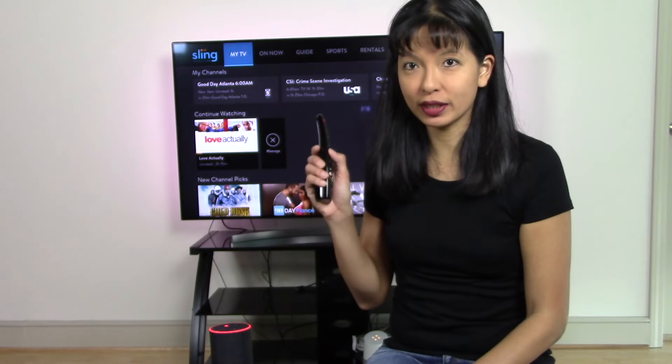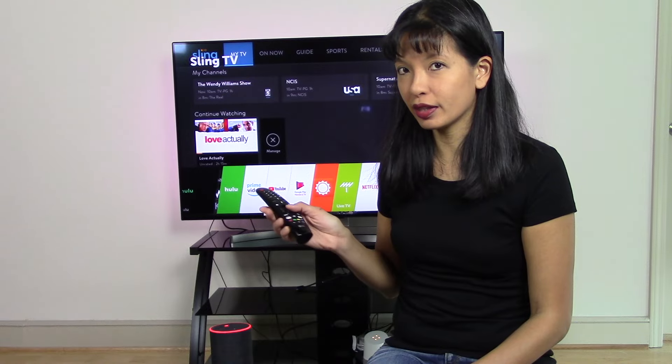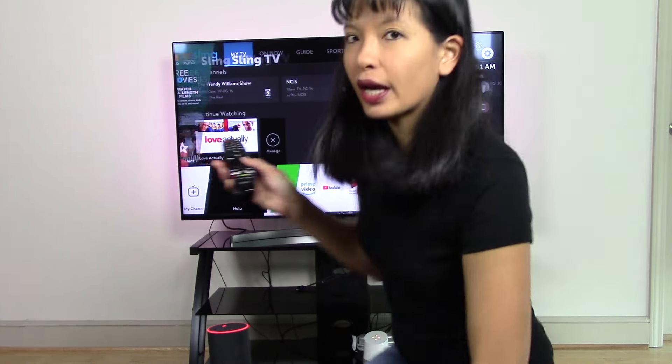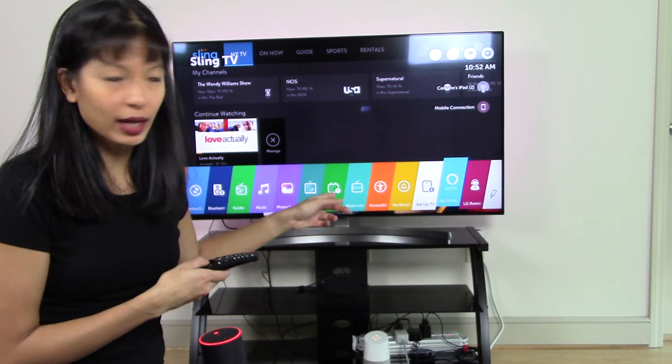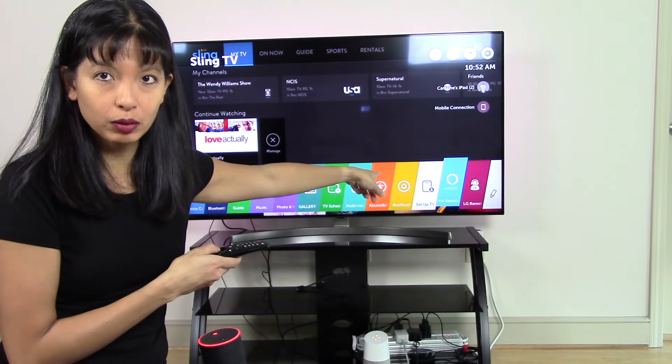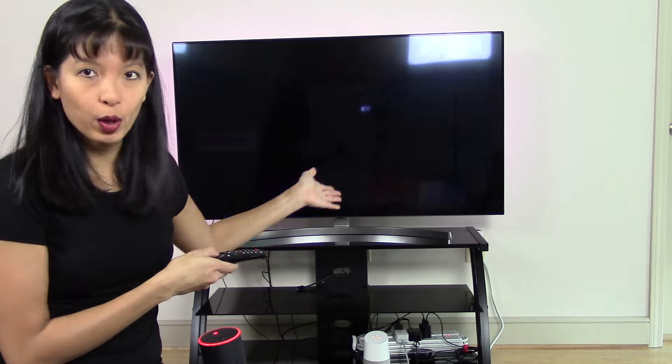Now that we've made sure we're connected to the internet, let's continue. I'm going to press the home button and go back to the home screen. In order to set it up with the Amazon Echo device, I'm going to scroll all the way over to WebOS — it's this light blue one, the same color as the Amazon device — and I'm going to select WebOS.